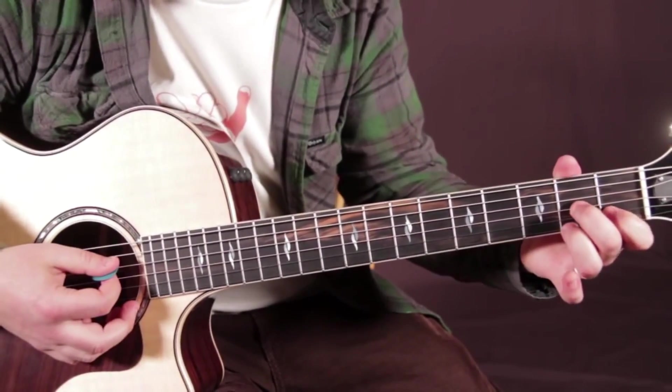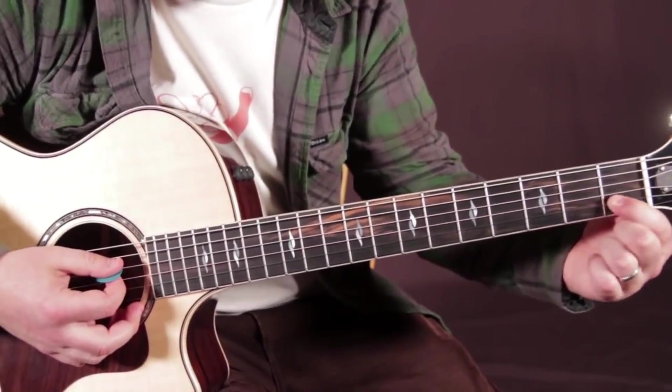Then we play a D7, which is like an upside down D. So now my index is on the first fret of the beat.